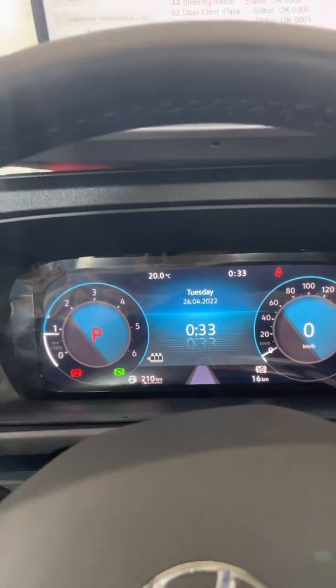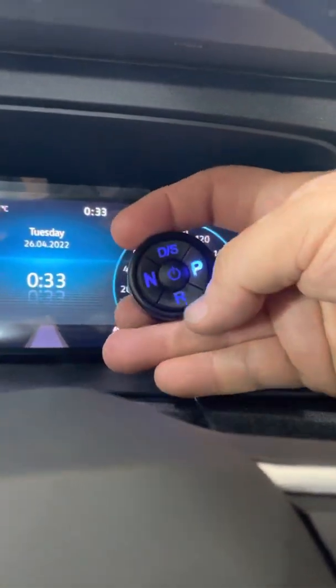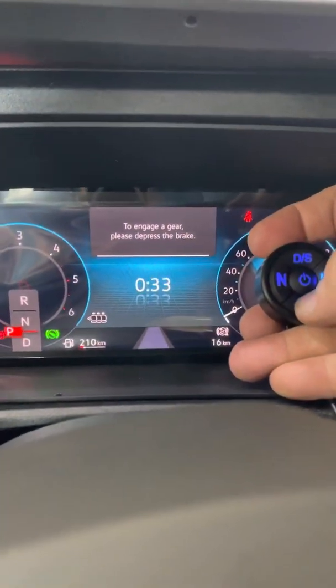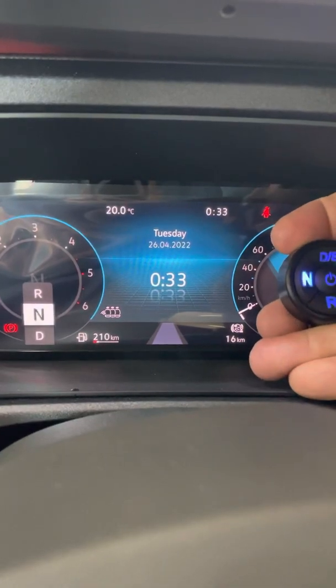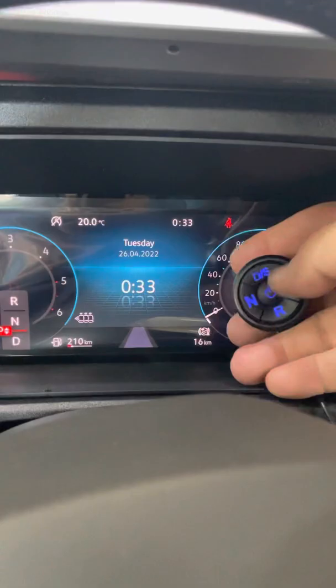Press the foot brake again — if I don't press the foot brake, there is no shifting; it's not possible. It's the same as the factory. So I press the foot brake, press reverse, drive, neutral, and park. Thank you for watching.